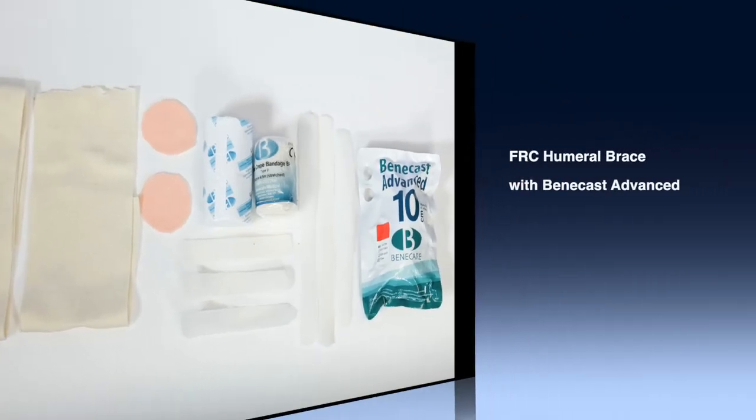Today I will be demonstrating the application of a Humo brace with Benicast Advanced using a focused rigidity technique.